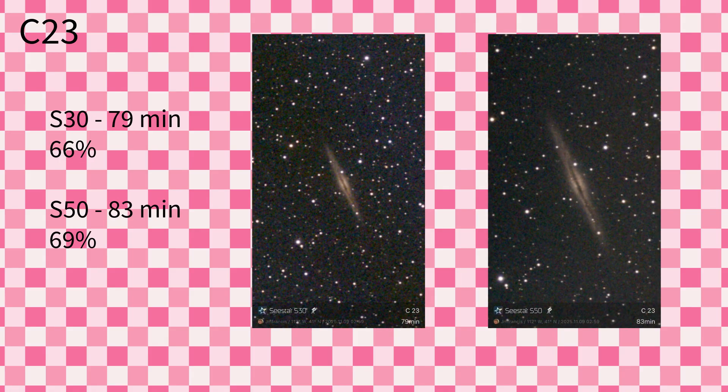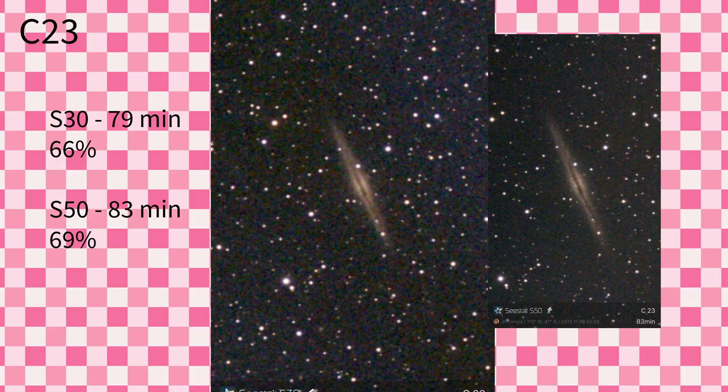This is Caldwell 23, also NGC 891 — the Silver Sliver Galaxy. This is another one where I mistakenly enlarged it on the S50 before saving, so I'll enlarge the S30 to be the same size for comparison. The S30 saved 66% of exposures, while the S50 saved 69% — so the S50 actually had a better save rate on this object. But when I look at the enlarged S30 image, it looks like the S30 captured a little bit more light, though zooming in further would likely show degradation due to sensor differences.